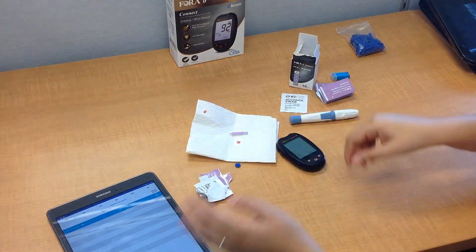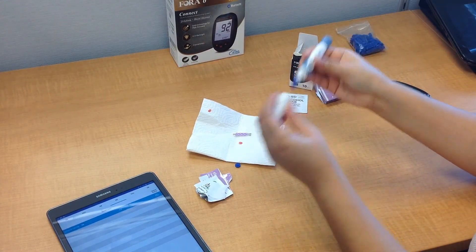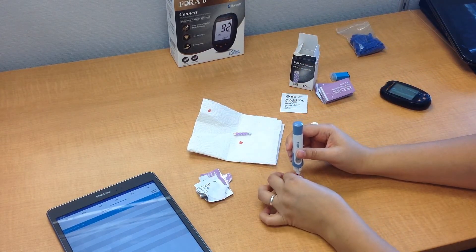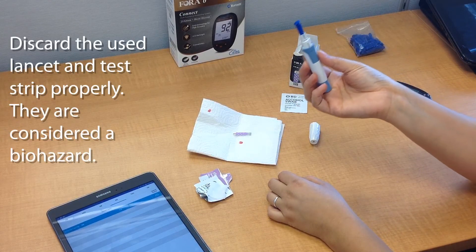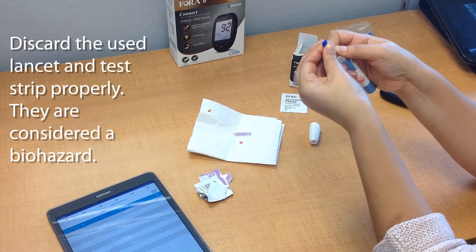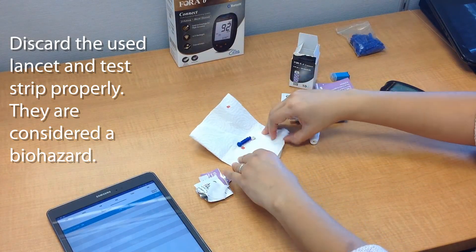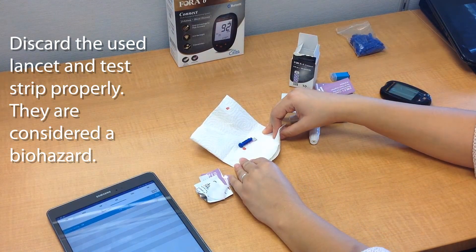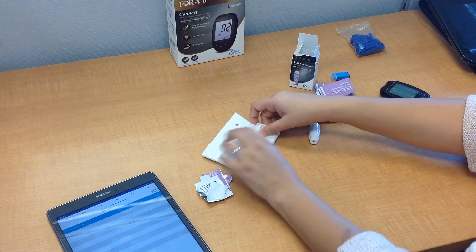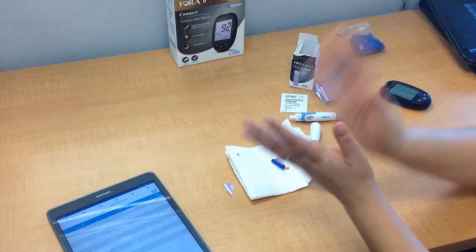Before you finish, open up the lancing device again. Take the safety disc that you removed at the beginning and press it down to cover the needle before you dispose of it. When disposing of the needle and the testing strip, make sure you keep them out of reach of children, other people, and pets, because they are considered biohazard material and any kind of disease can spread. Dispose of them appropriately. And that's it — you just finished your very first blood ketone test.